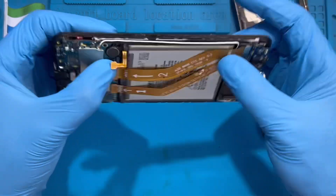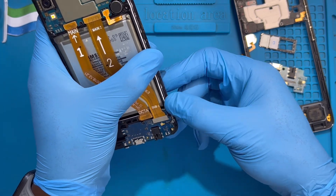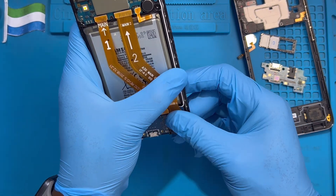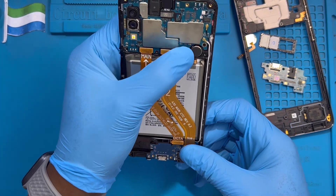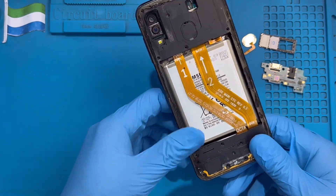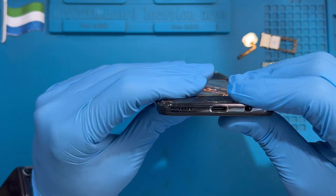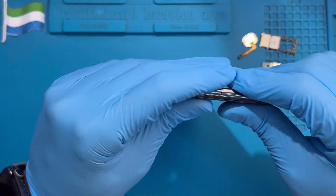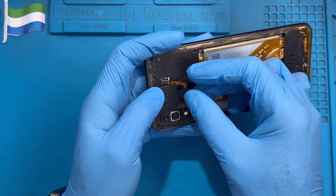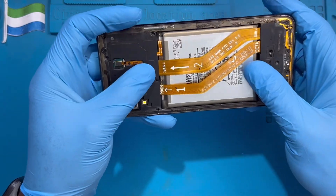So the cover will close properly. Fix back the back screen, then fix back the cover, fix back the fingerprint sensor. Make sure you slide it in so the fingerprint sits in the rest properly.